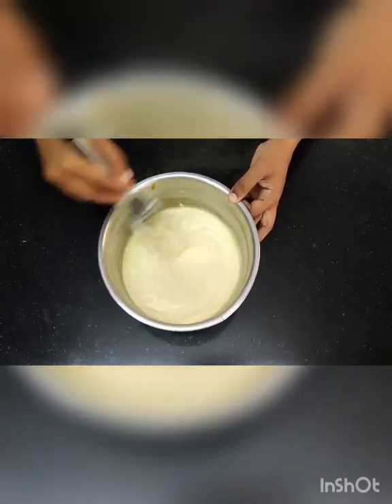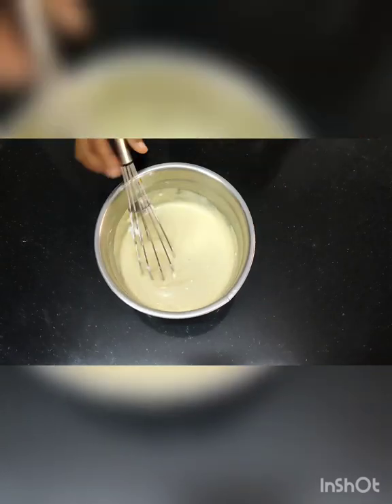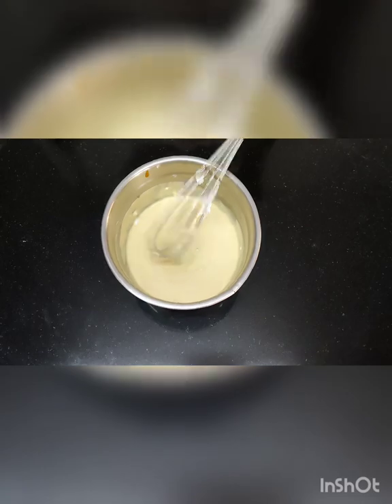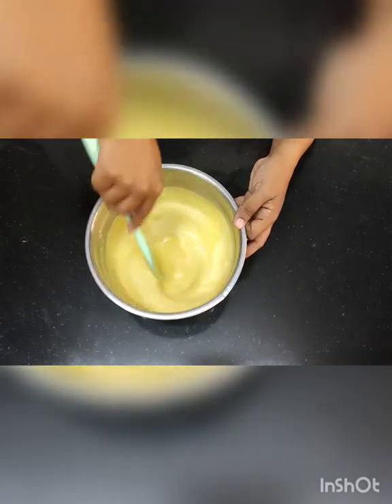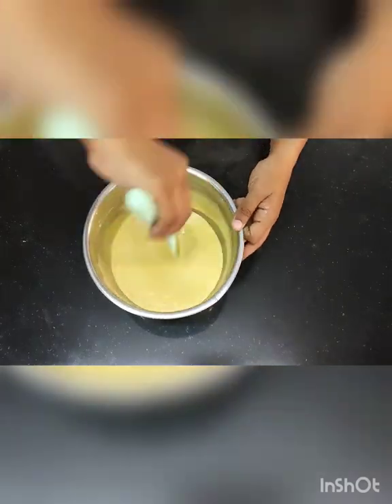In fact you can use this method for other recipes too — you can make butterscotch mousse, custard apple mousse, different different flavors can be made. Remove the whisk and always finish mixing with a spatula. It always happens that mixture stays at the base, so make sure you properly fold it from the base.